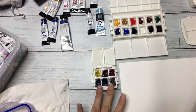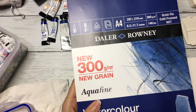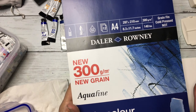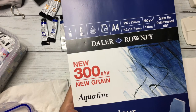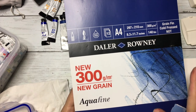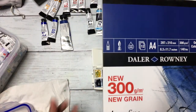This watercolor paper is from Dalerone. I believe it's not cotton paper — usually if the paper is cotton they mention 100% cotton, but here it doesn't say that. It just says 300 grams, cold pressed. That's it, nothing else. But I still like the paper.